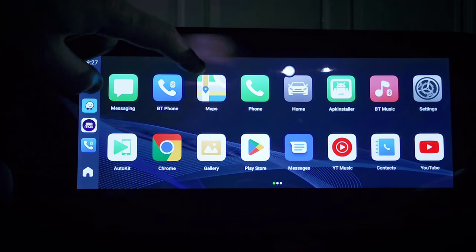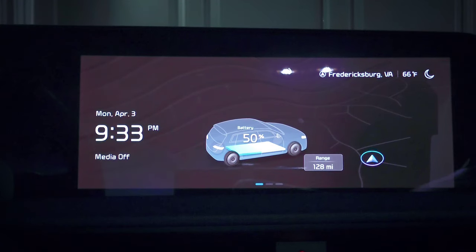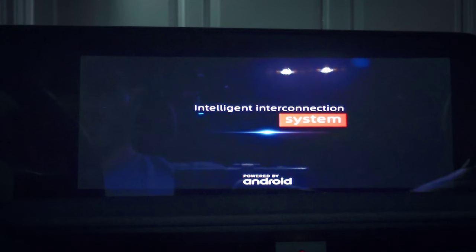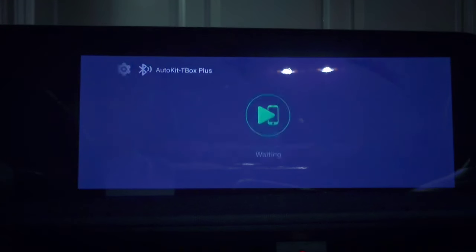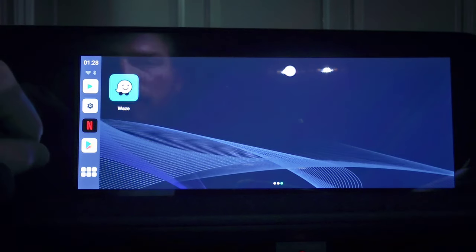One question I know will come up is how long does it take to turn on, so let's check that out. I'll unplug it here, then plug it right back in. And there we go — not bad at all. I did select to have wireless Android Auto start automatically, so I'll cancel that. But yeah, it's looking good.